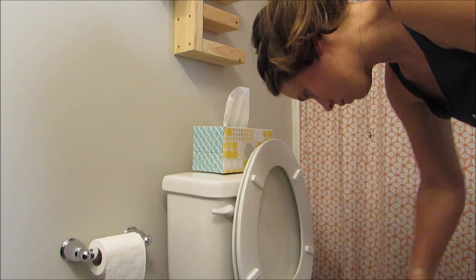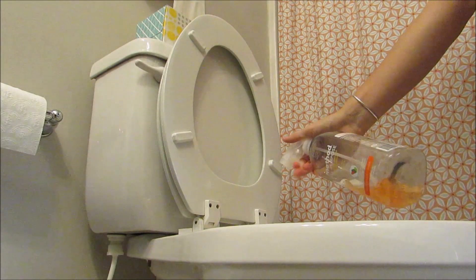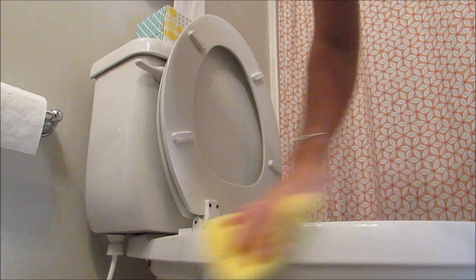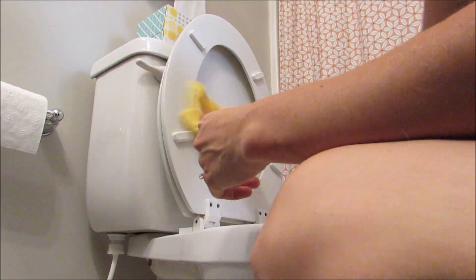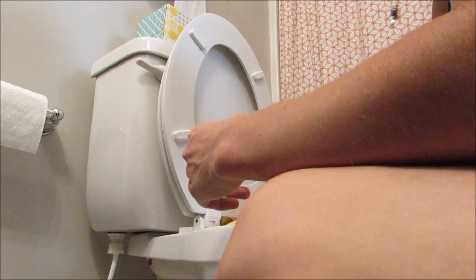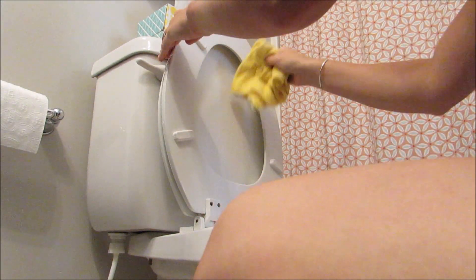Then I'll just flush it down so it's clean fresh water again. Next I'm gonna clean the rest of the toilet. I'm using the Method all-purpose cleaner — I think it's one of the citrus scents — and I've got a teeny bit left. I pretty much just spray it all over the toilet and go through each part: tops and bottoms of the lids, the bottom part of the toilet, around the bowl — just make sure everything is nice and clean.